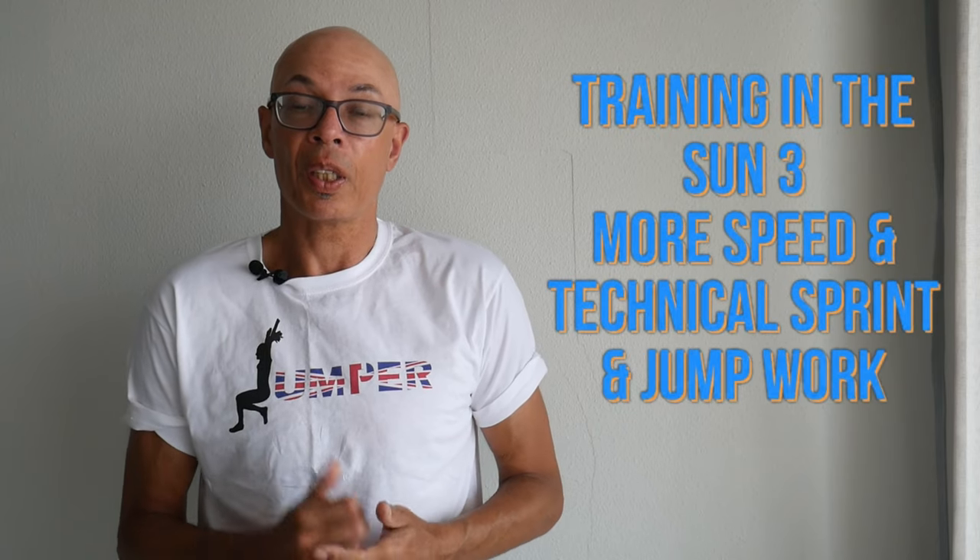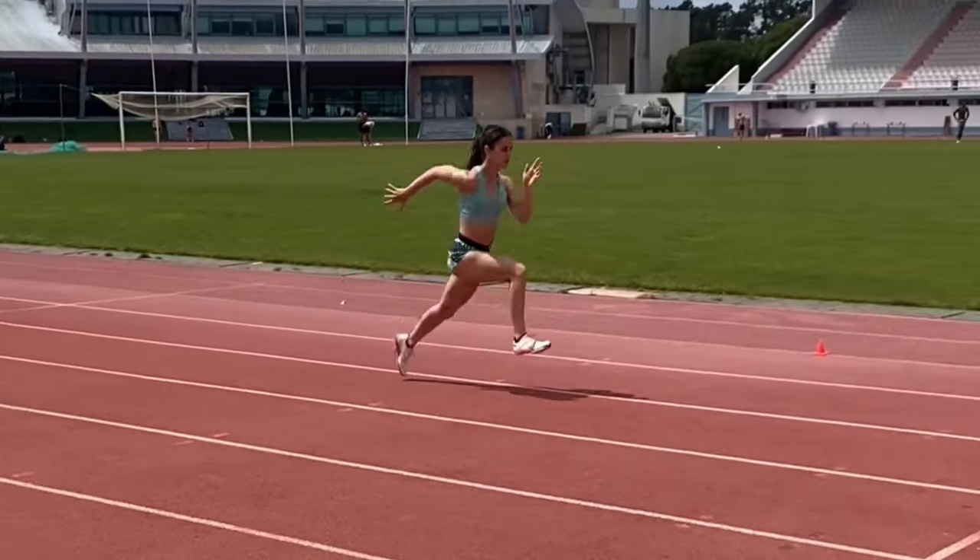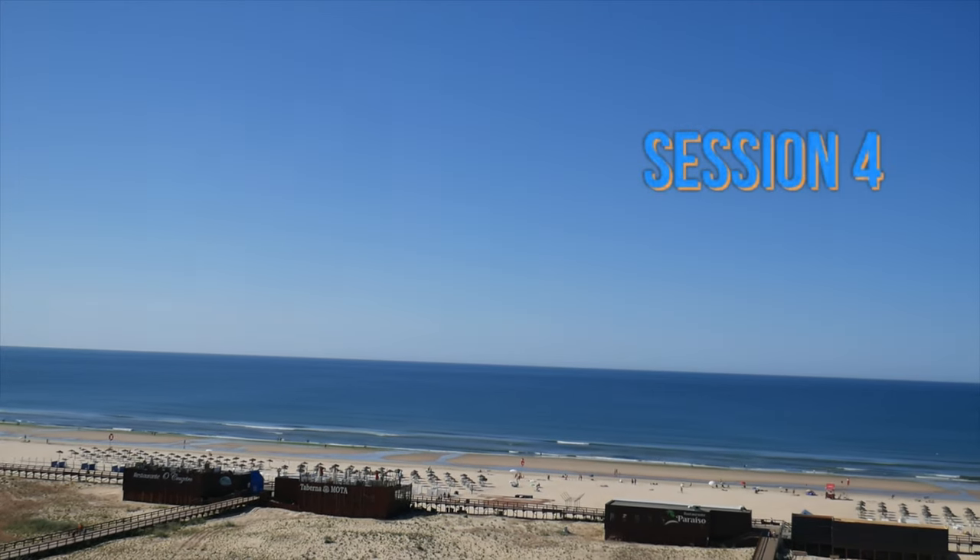In this final warm weather trip video, I'm going to show you what we did across three more sessions. You're going to see a basic drills session, for example, and then a more technical work session.